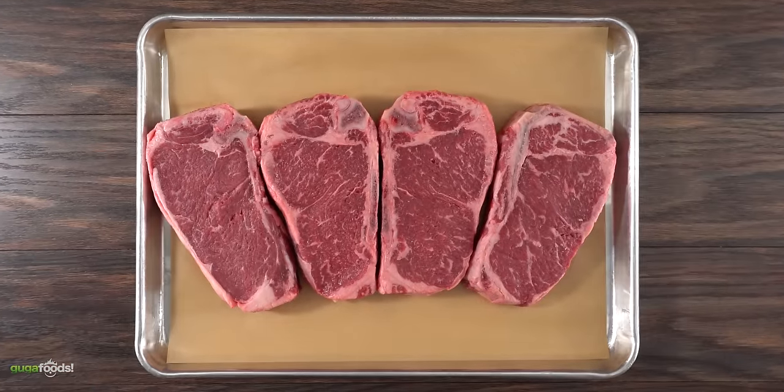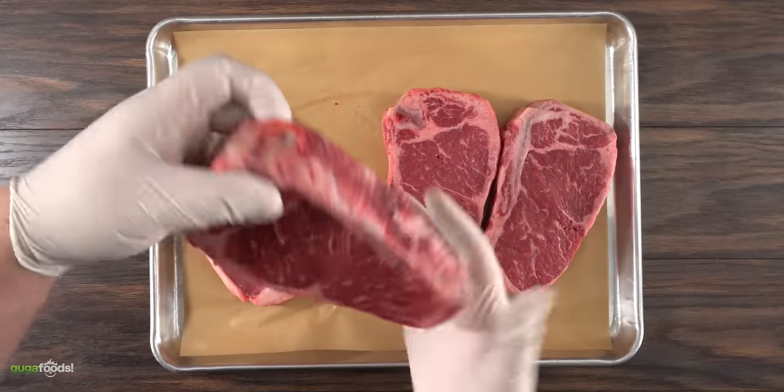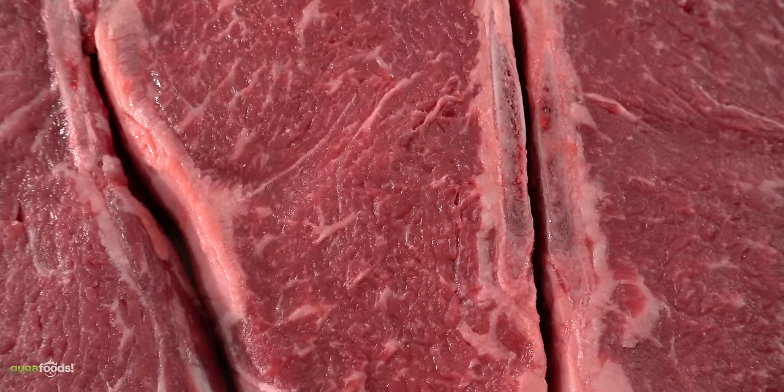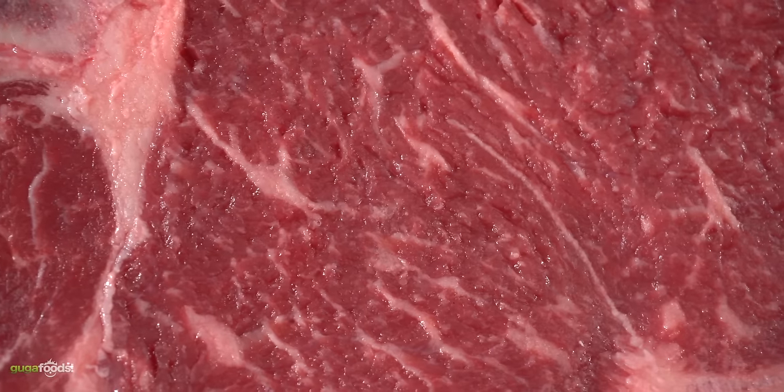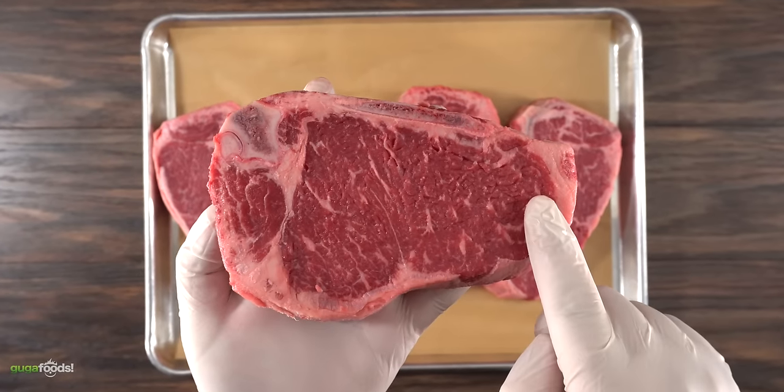These are four bone-in New York strip steaks. If you like your steaks medium rare, the perfect thickness is one and a half inches thick — any smaller and you run the risk of overcooking it. As you can see, the marbling in these steaks is impressive. Those are the little white flecks you see throughout the meat. Always look for a well-marbled steak.